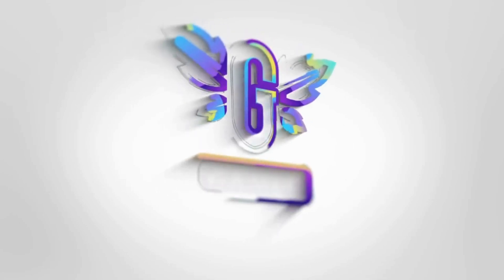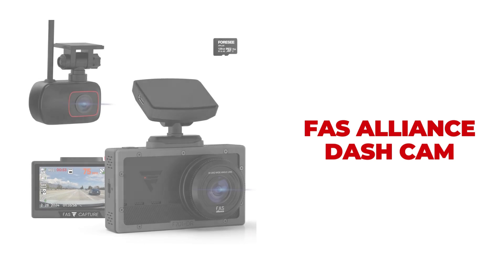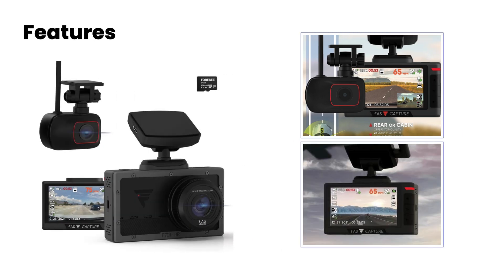Hey everyone! Welcome back to our channel. Today we're checking out the FAS Alliance 4K Dashcam that's perfect for any vehicle. Let's dive into the features that make this dash cam a must-have for every driver.